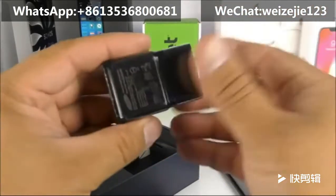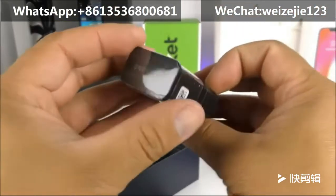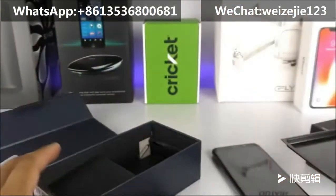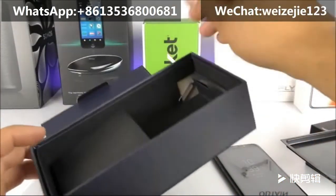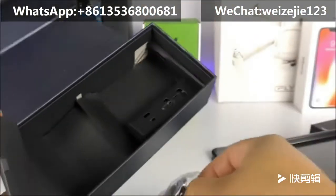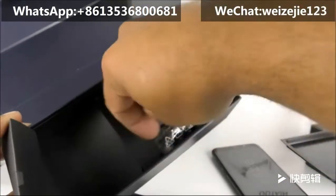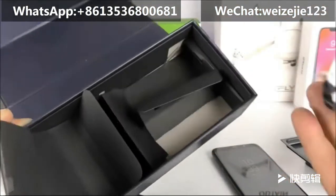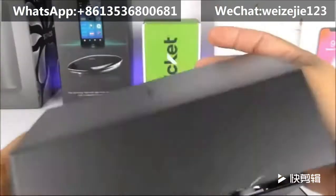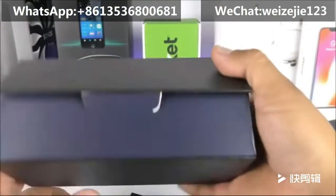Next we have the standard charger — even though it looks like Samsung's fast charger, this is not the fast one, just standard. Then we have the SIM ejector tool, the USB Type-C cable, and finally the earphones. That's everything inside the box.